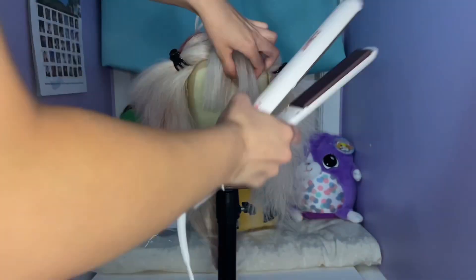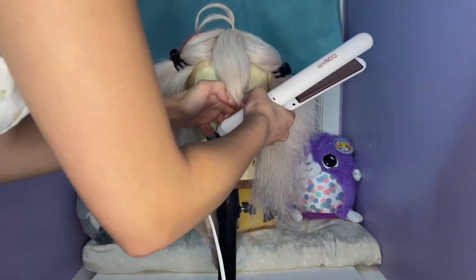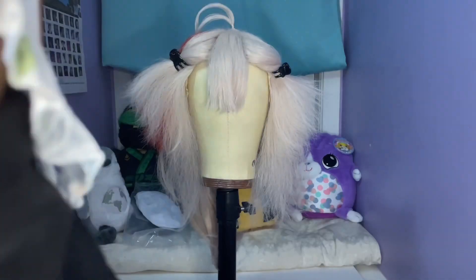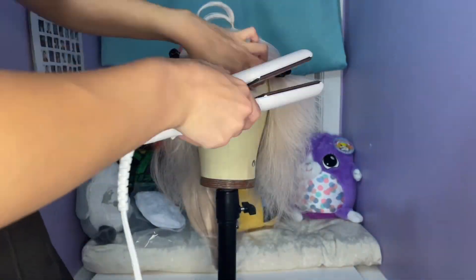I then used a flat iron to shape the bangs to go the direction I want them to. Using a flat iron will heat up the fibers of the wig and shape them the way you want. You'll want to hold the section you're styling until it cools to make sure it doesn't lose the shape. It may take a couple of applications of heat to get it the way you want it to stay.